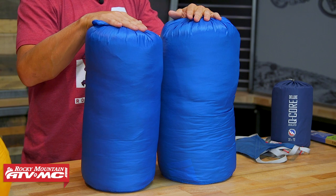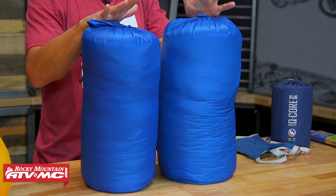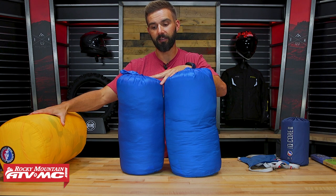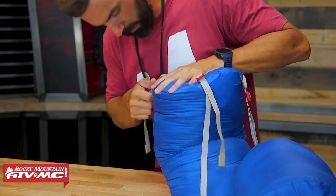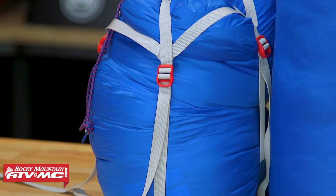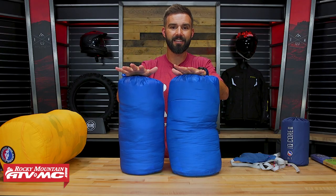The 15-degree bag weighs 3 pounds 2 ounces, and the zero-degree is 3 pounds 5 ounces — lightweight compared to about 4 pounds 15 ounces for a zero-degree bag made from synthetic insulation. We also sell a compression sleeve that, if you put it on these bags, they'll compress to almost half the size they are right now on the table. Packs up super small and is nice and lightweight — that's what's great about down.